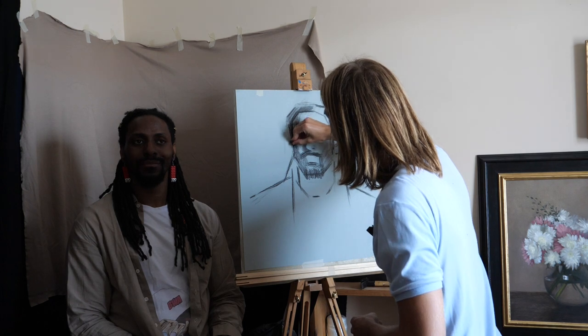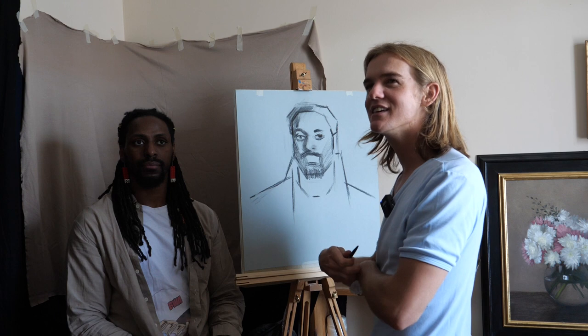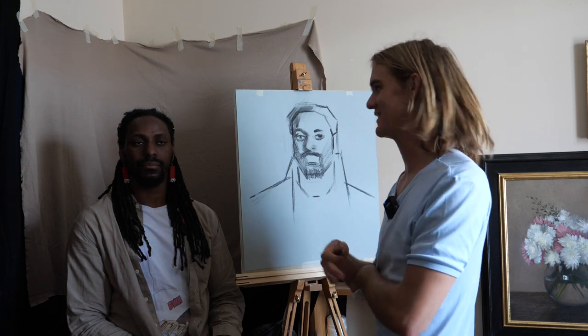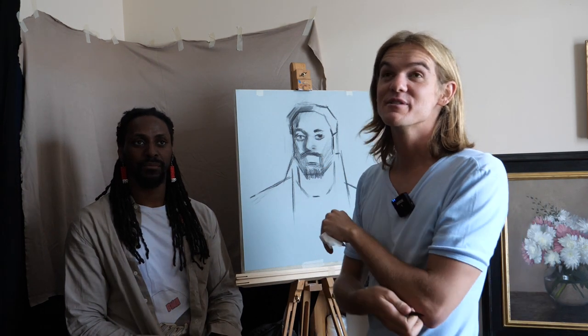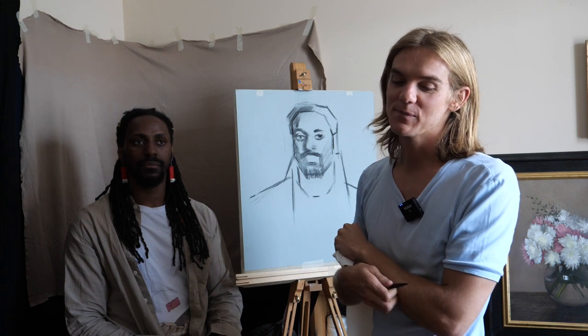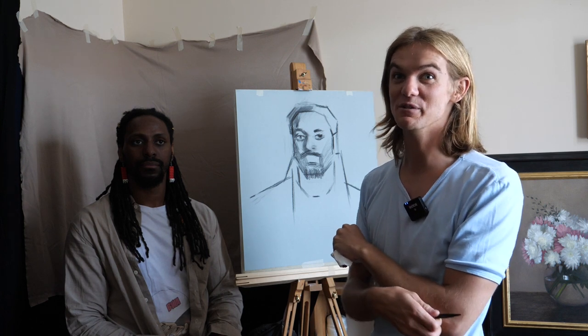We're back from a model break. It's definitely important to make sure that your model is comfortable and gets breaks because you want to make sure that they come back. Especially if you're doing commissions. VG LeBron said this — always compliment your models. Always compliment your models and tell them they're doing a really good job, because then they'll be happy to sit and they'll do a better job.